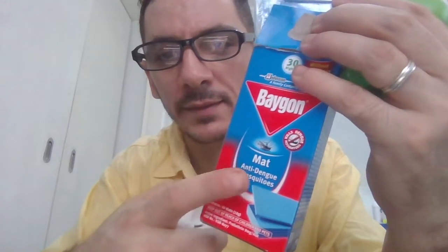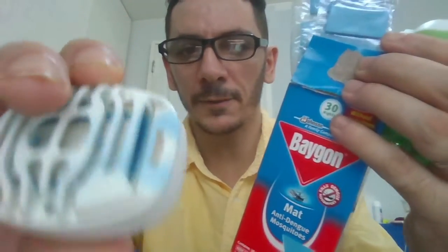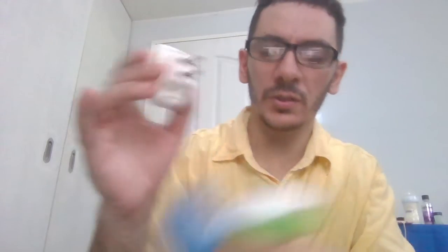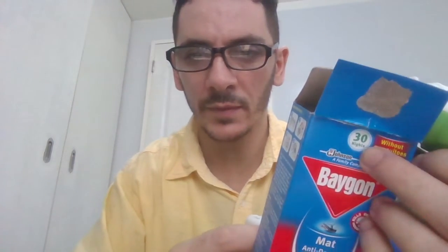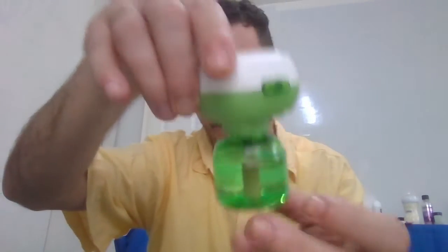The second one is the Baygon — the new Baygon. It has an anti-dengue mosquito mat that you put inside, and it also has a little light, five watts. Very cheap on electricity. You put the mat here because it gets warm. This works with the mat, and the best part is you can sleep very well and save a lot of money. One mat lasts two days, so at 69 pesos you can use it two weeks. I used this one week and it's still full.